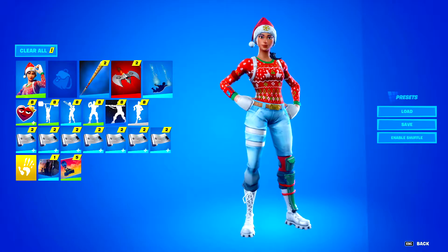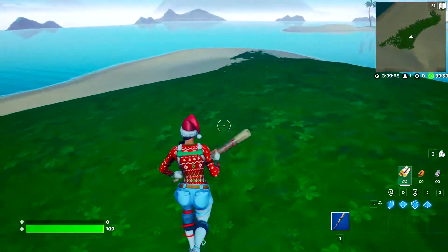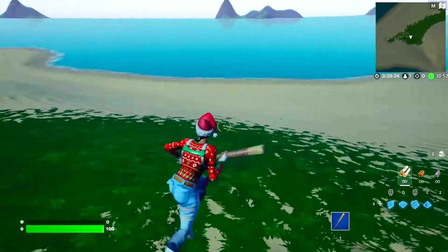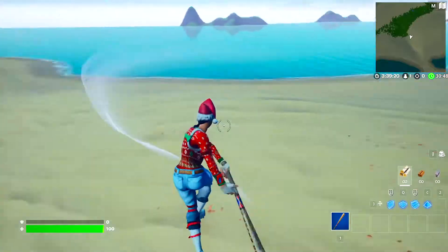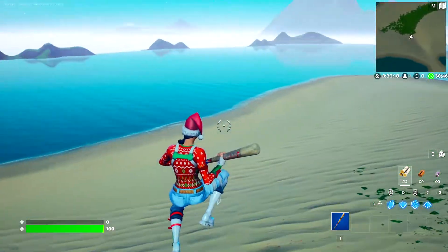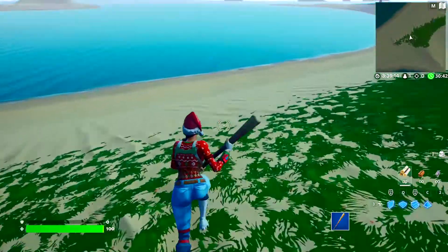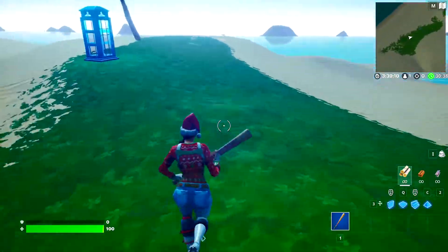In the next spot we have Nog Ops with the Harley Hitter. These two actually go together a lot better than I expected. I think the reason why is because Nog Ops does have red and blue in the outfit, which are the colors of the Harley Hitter pickaxe, so it matches really nice. Nog Ops is kind of a classic skin, and if you want to run a more classic Fortnite skin — especially with zero build mode — this is the perfect skin to run with this pickaxe.